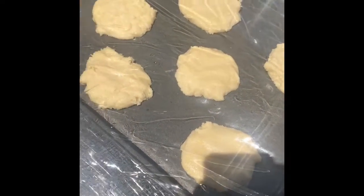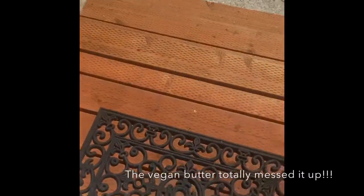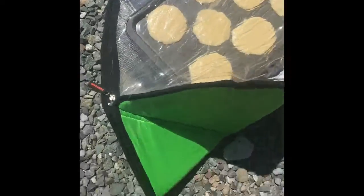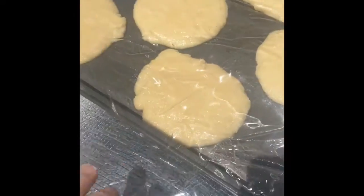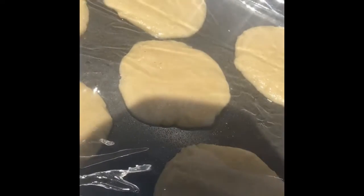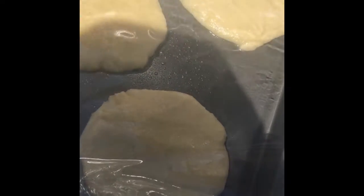These are gonna be great for some ice cream sandwiches later. We'll come check on this — temperature is still good. Make sure this isn't sticking. They're looking good, probably another 20 minutes.